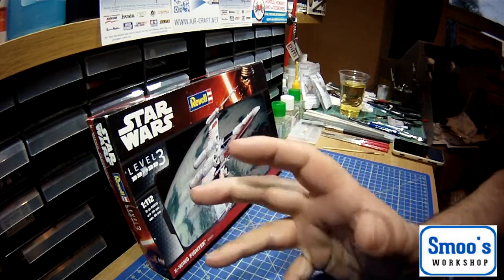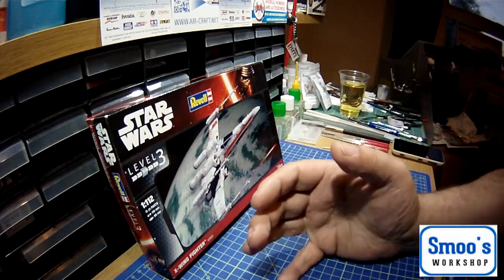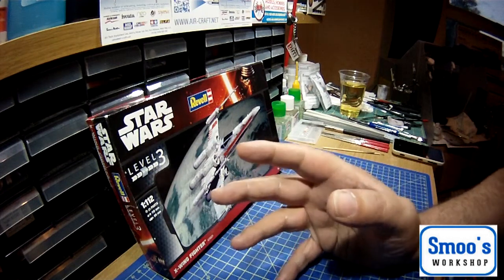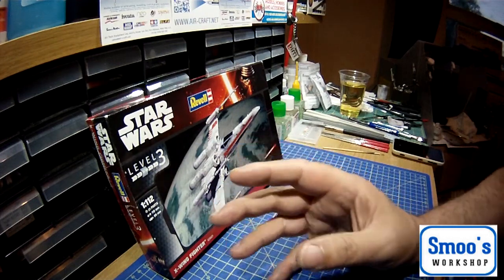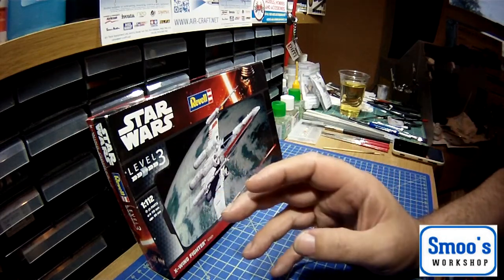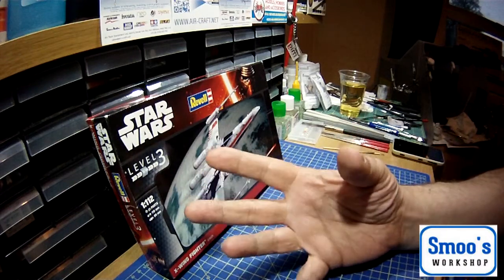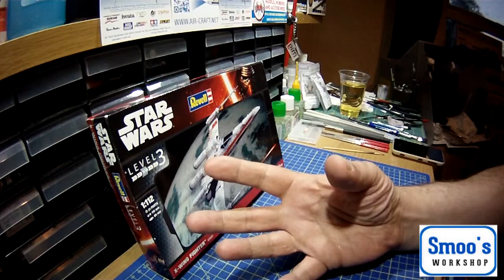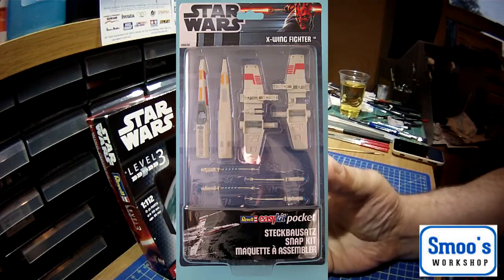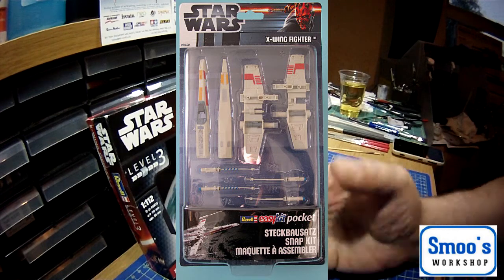I don't know if Revell run a side-by-side program, but they've also — I'm assuming from 2016 onwards — done another new box with updated decals. These pop-together kits basically have all the decals on them and you just clip them together. That version is kit number 00650. So that's kind of the history of the kit and where Revell have gone with it.